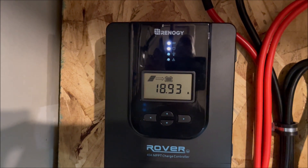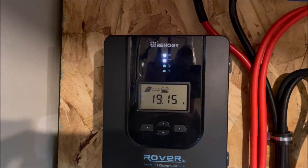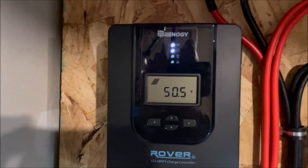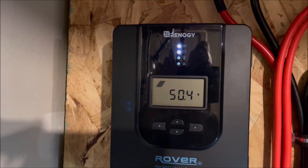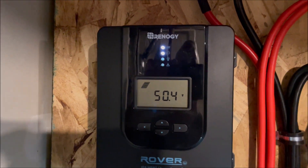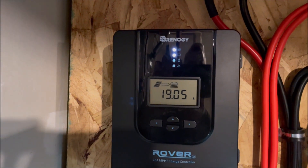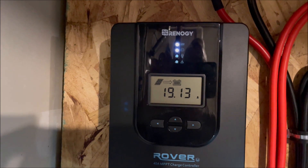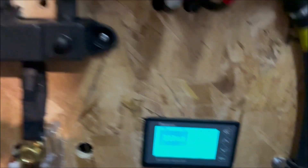We have 300 watts of panels out there in a 3S configuration. We're getting in 50 volts, but we're going to drop that voltage down to a usable voltage for the battery. When we drop that voltage down, we increase the amps. That's what we're outputting from our charge controller. Let's see what's going into the battery.